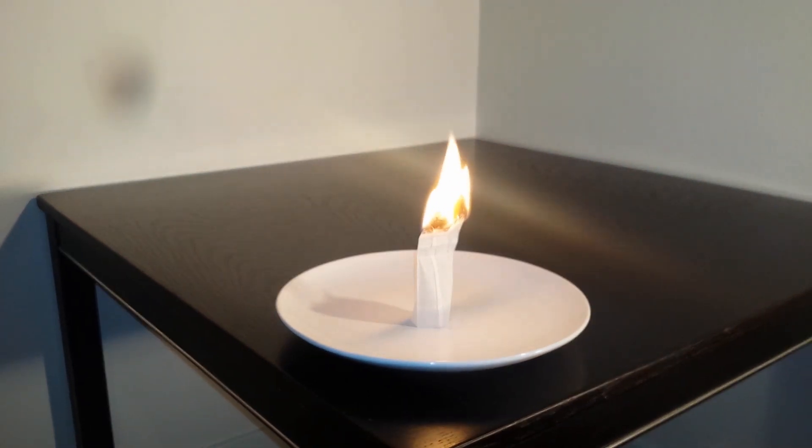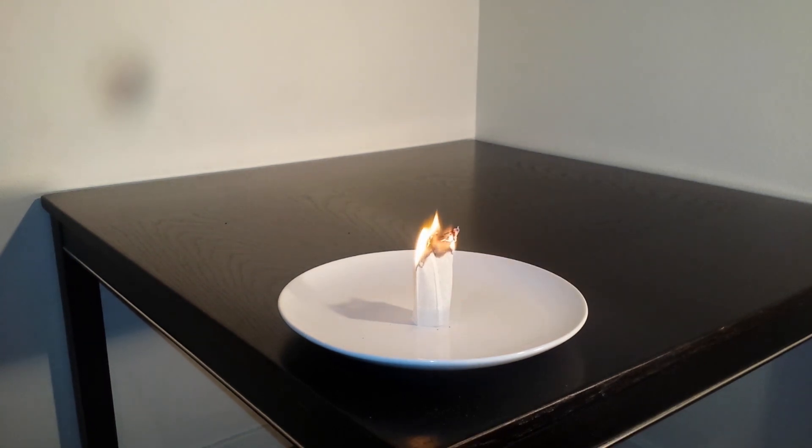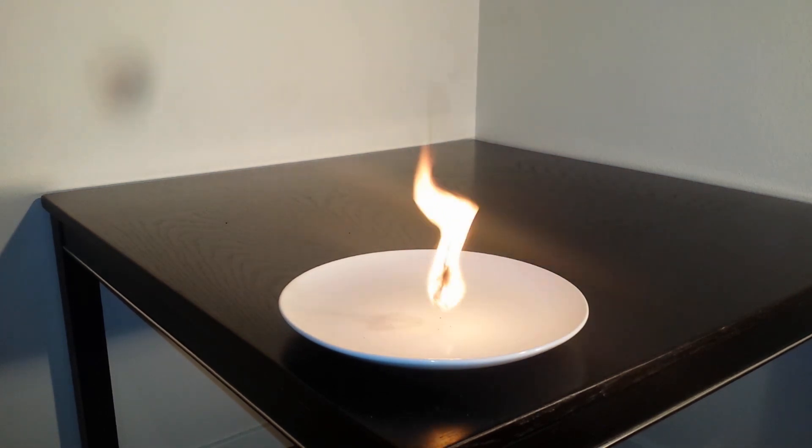When it is burning the tube is filled with hot air. And when it is only ash left it is very light, and the hot air will make it rise up. Hot air is lighter than cold air.